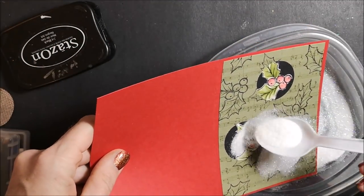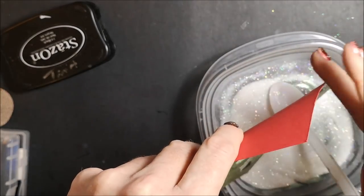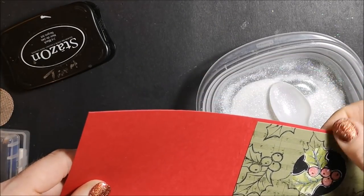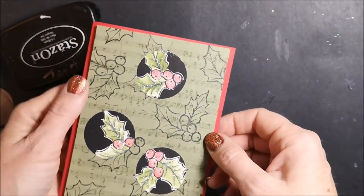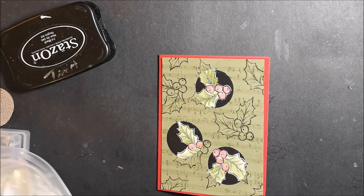I'm going to add my Dazzling Diamonds glitter — I'm just going to sprinkle it right on top. Look how pretty that is! I haven't decided if my card is going to go this way or this way — I'll figure that out once I do the sentiment.